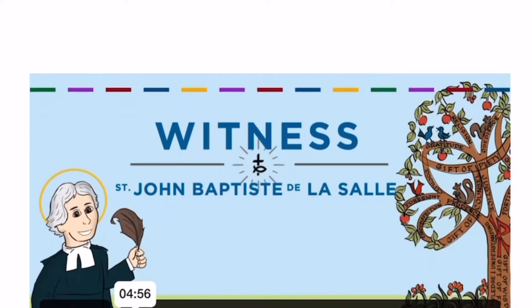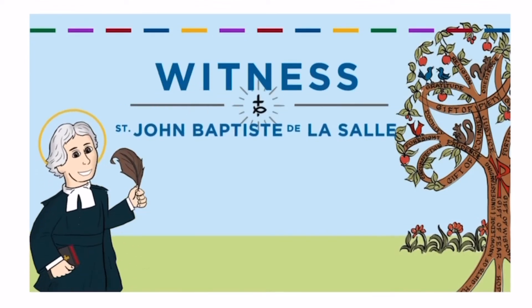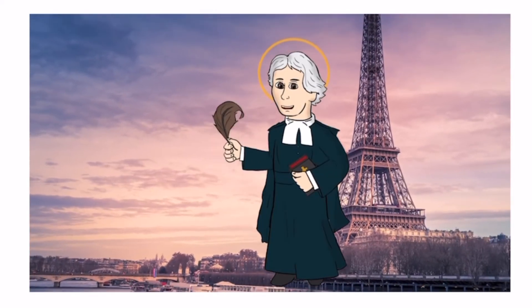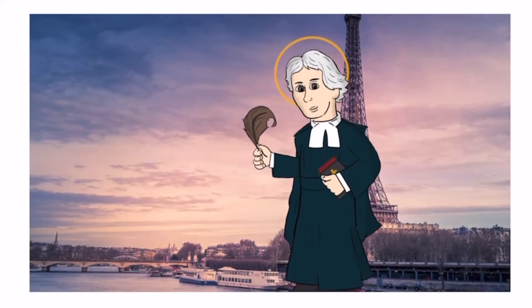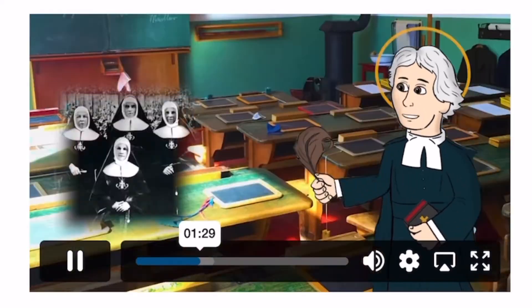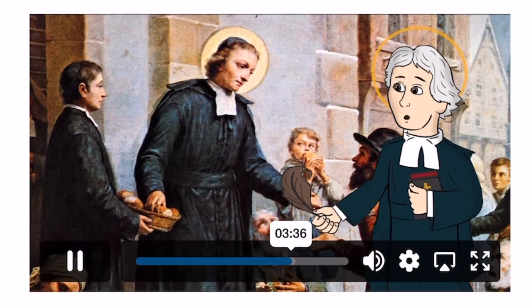This is the part with a saint. From the Witness video: 'Saints are the friends of God who practiced heroic virtue as they walked with Jesus. They can show us how to live virtue in our everyday lives as we seek to become disciples of Christ. Let's take a look at how Saint John Baptiste de la Salle practiced the virtue of circumspection.' The saint then speaks: 'Hello, my name is Saint Jean Baptiste de la Salle. I was born into a noble family as the eldest of ten children.'